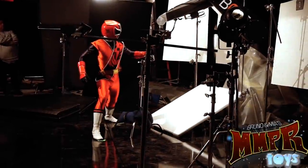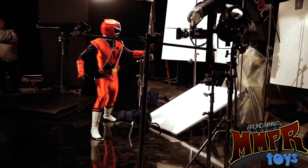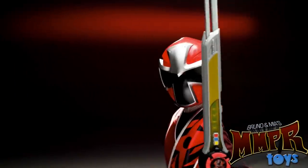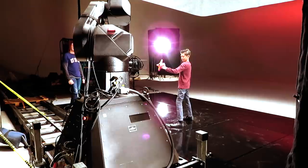Yeah, roll the camera, we got speed? Speed! Ready, and action! Just like a Ninja Steel Ranger. Hey guys, today I'm going to tell you about the time I saved the day — four times — while filming some Power Ranger commercials. Here we go! And action!